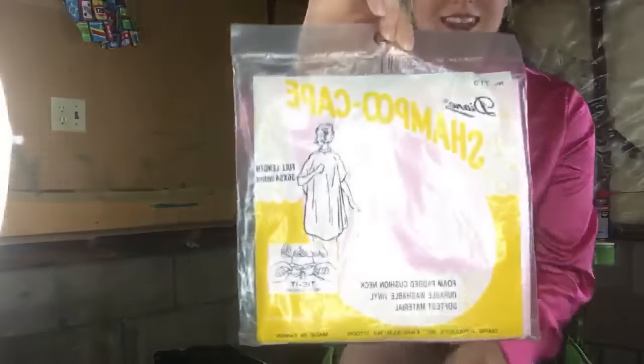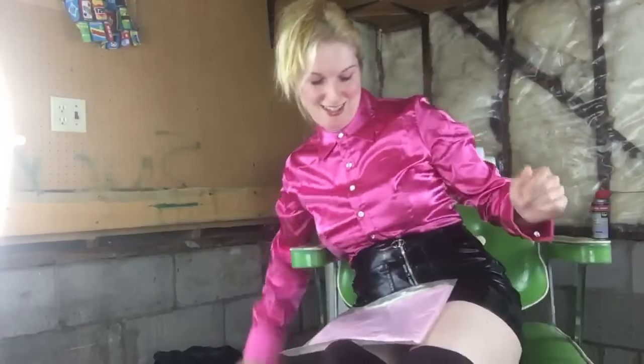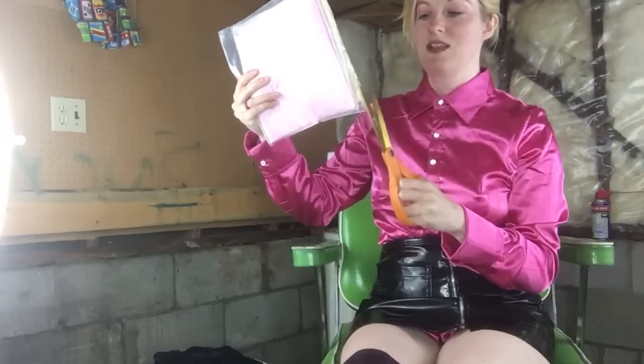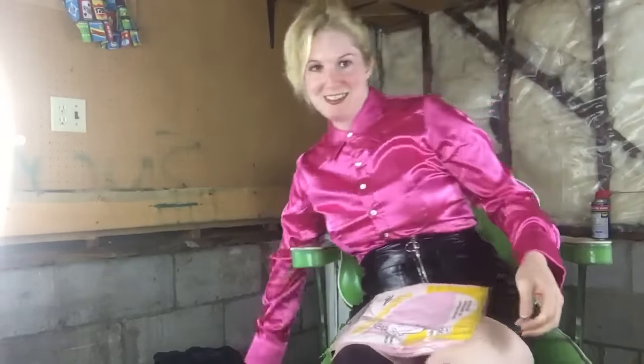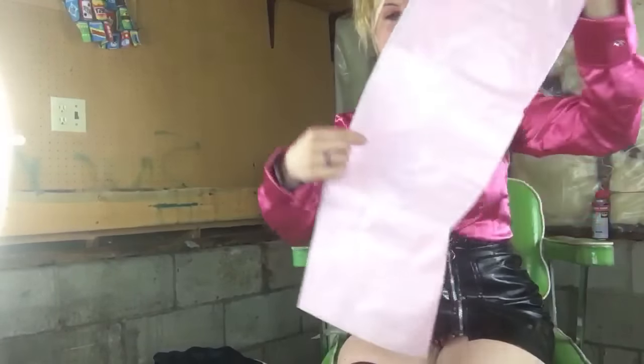Here is a pink one. Look at this beautiful, like, baby pastel pink — very feminine, in my opinion. I'll just open this up, being very careful not to cut the product or myself. Done that once already. I think this one's a little different, but look at the color.